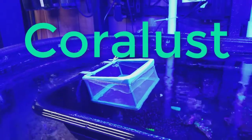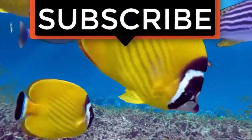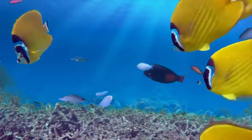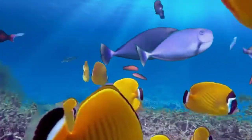Until next time. If you liked the video, give it a thumbs up and share with a friend — thank you for being part of the Coralus community.